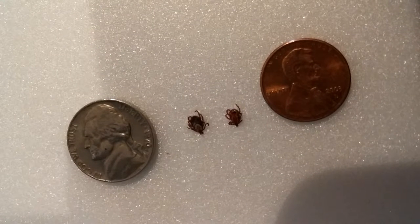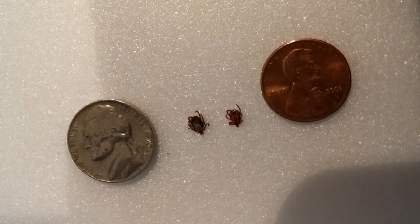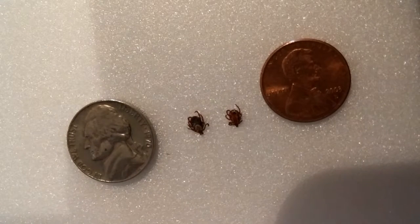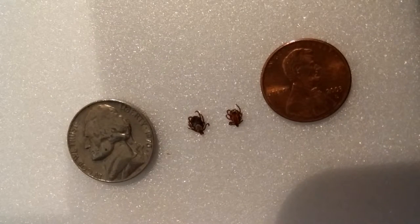I pulled these off of me yesterday after I got back from fishing and wanted to show you what they look like. I typically spray myself down, but I found this spot that I was pretty excited to go smashing through the weeds and the brushes, and I wasn't even thinking about ticks. So I wasn't being prepared or careful.